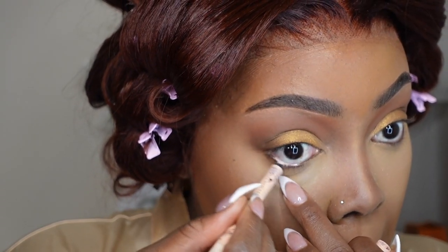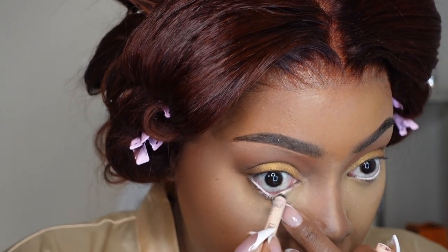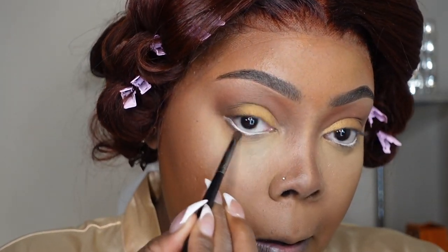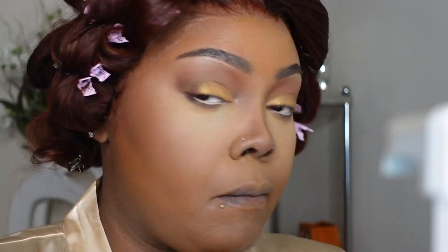Next, I'm going to use my nude liner — this is my go-to right now. I love how creamy it is. It's from Extreme Blasting and it lasts for up to 16 hours and is supposed to be waterproof. This one is in the shade Silky Nude. Then I'm going to go in underneath and apply that chocolate brown eyeshadow — I do like my lower lash line to be smoky. And I'm going to take that warm shadow for my crease and use it on the bottom to blend out the chocolate.